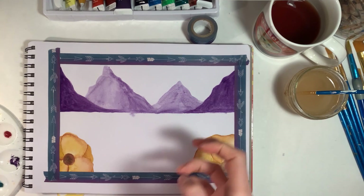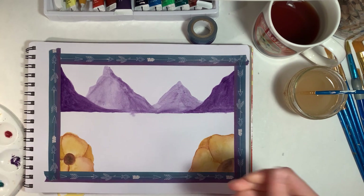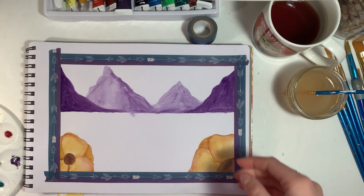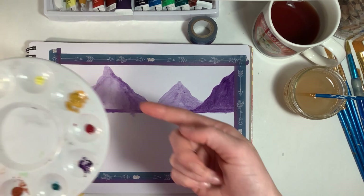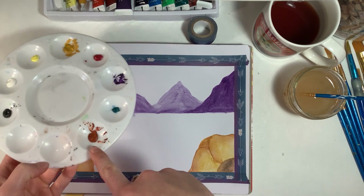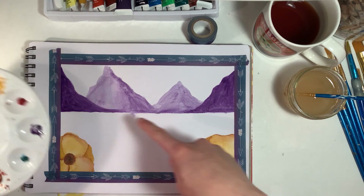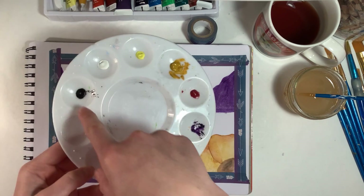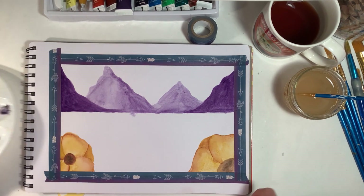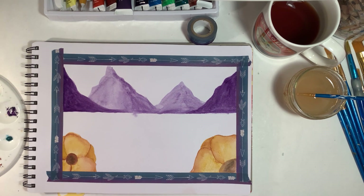Hey guys, I'm very sorry — my iPad did not record this. It's not that I didn't press the record button; it ran out of space and I didn't save. So just imagine me painting: I used the darker yellow, a sienna-ish color, purple, and black. I used mostly purple for the mountains, dark yellow with a little sienna on the edges for the flowers, and a little black mixed in for the centers of the flowers.